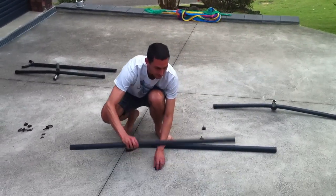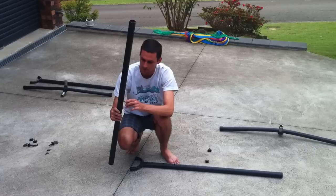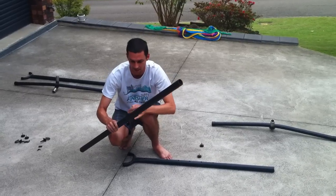The first step is to get the straight bit of tubing with nothing on each end, and put one of the screws into the middle bit and do it all the way up, and that forms the base of the stand.